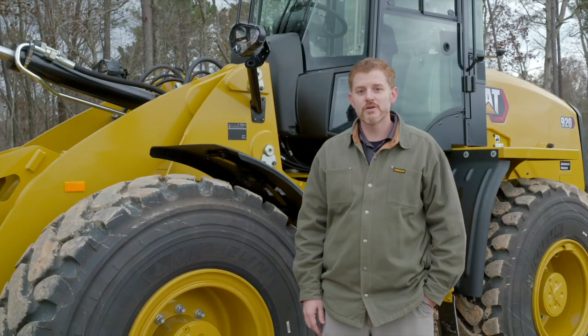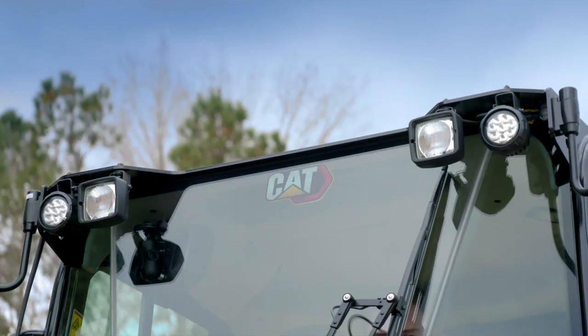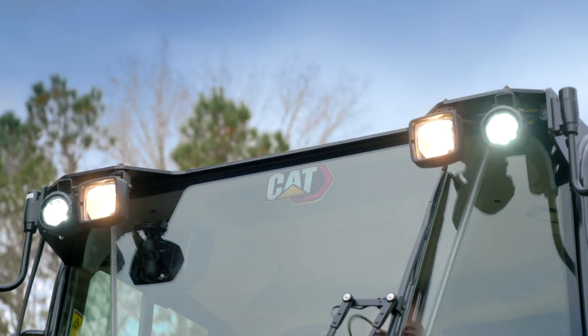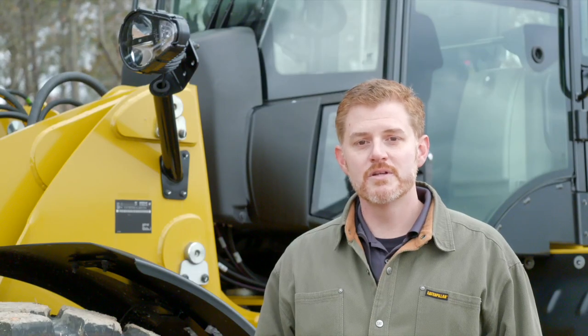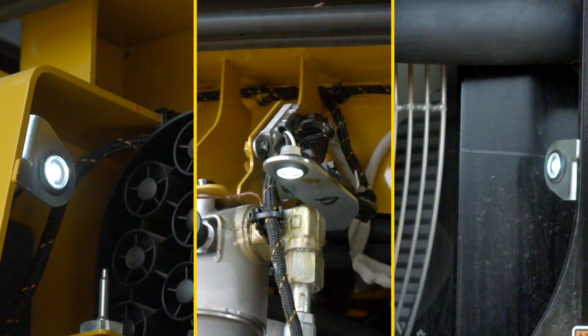Another great addition for starting early in the morning or finishing late at night is LED routing lights, as well as an auxiliary work light package. When you choose the option of the LED work light package, also included with that is under hood LED lighting as well.